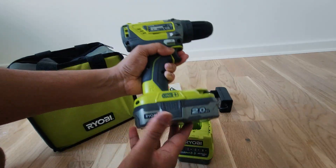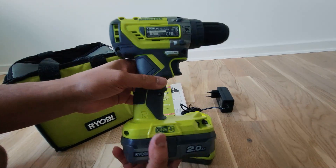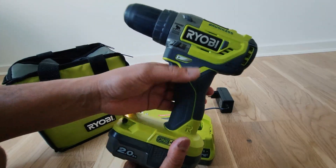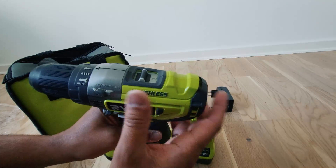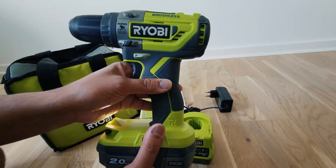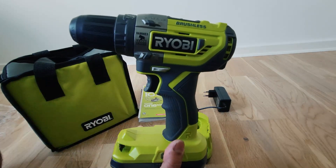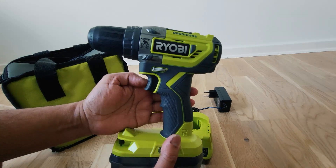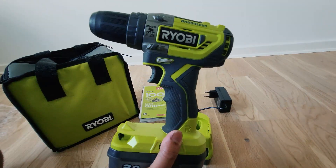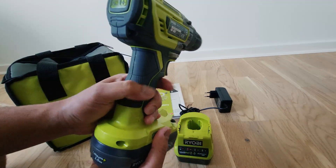The battery looks really good for the instrument. It's basically a powerful battery and also a power tool. As the name suggests, it's a brushless motor, so heating is taken care of — it doesn't heat up much. It's a new technology in the market called brushless. You can find more information on Google or on the Ryobi website about what brushless motors are.